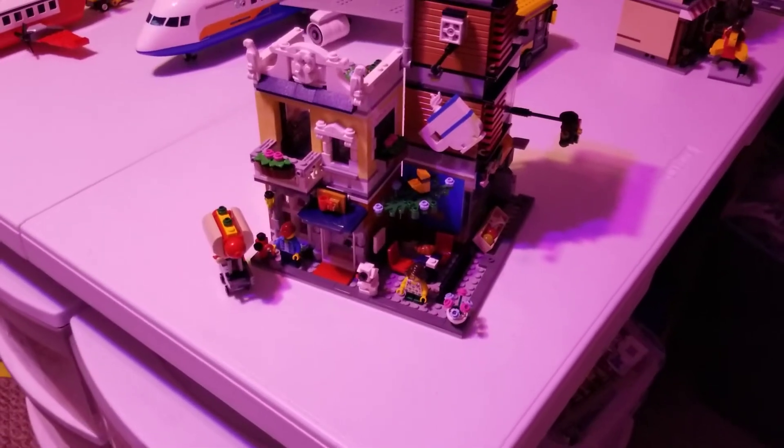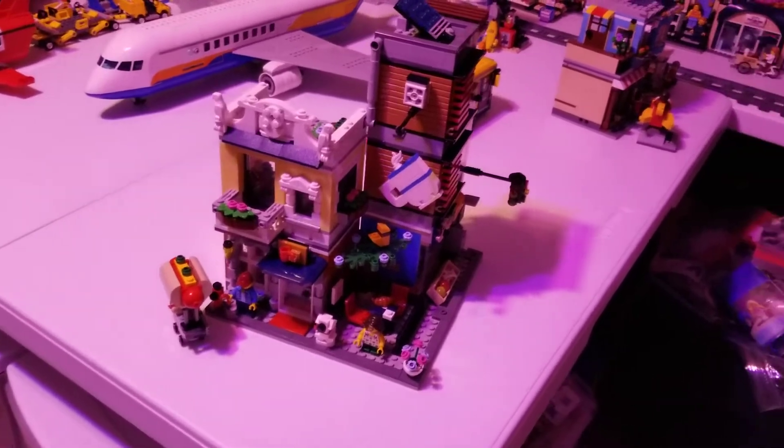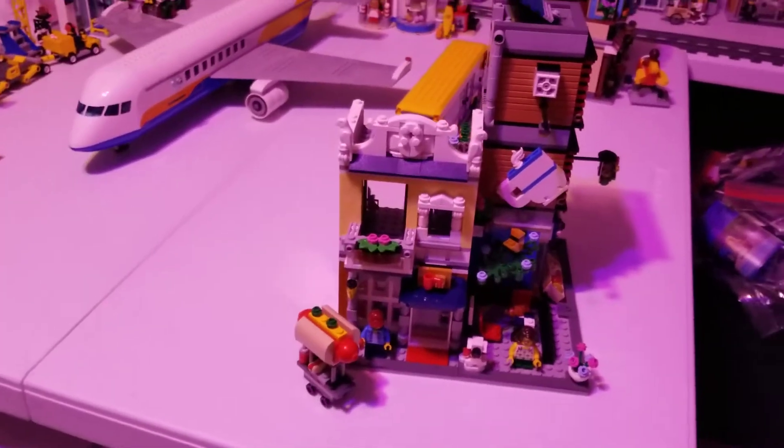Well, good evening everyone. It's Caddy here with a Lego video. Today we're going to do this three-in-one set here that I built.